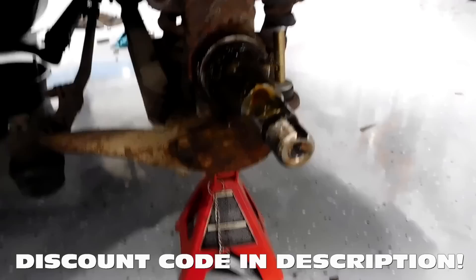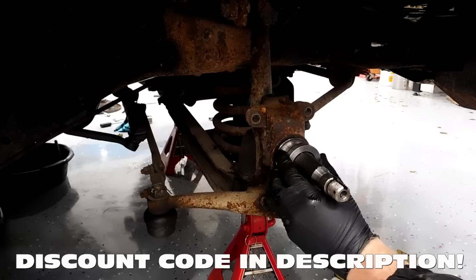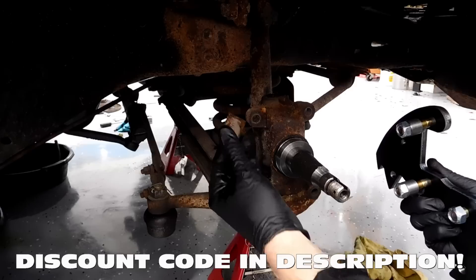Now we're going to clean up the spindle and install our new bracket. The reason I bought this kit is because you can use your factory original wheels with the disc brakes. The instructions that came with it were very lacking in clarity — they basically just say 'bolt on like the picture.' So that's what we're going to do. There's a spacer that needs to go on here, and then we'll go ahead and bolt on the bracket. On the back you can see there are two spacers that take the place of the big ones we had.